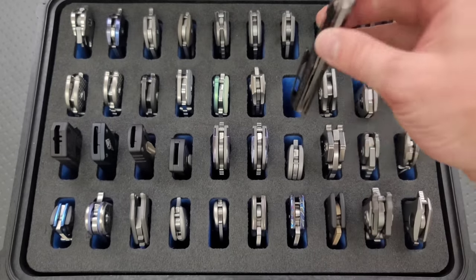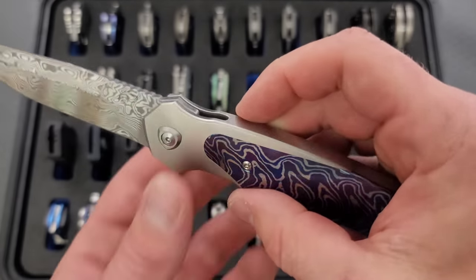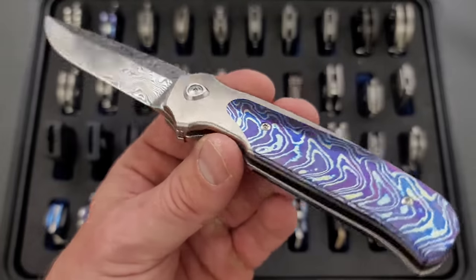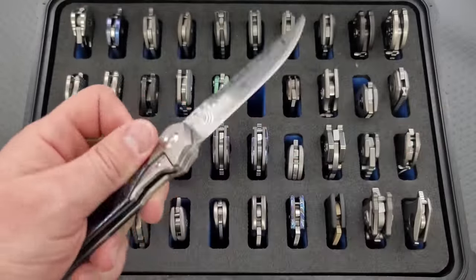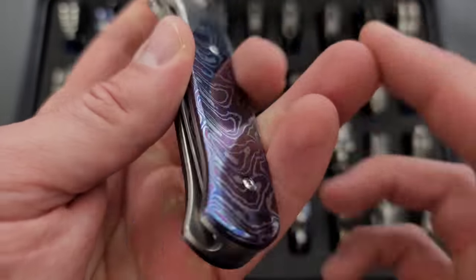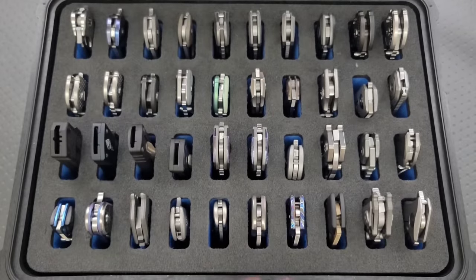This is the Liang Ma Model 18, which is also an integral. I picked this one up because I like the design, but really because he offered a few of them in Mokatai and Damasteel. This is a real wild combination — made by Riat. We have orange peel texturing on the titanium, Mokatai looks beautiful, and the Damasteel blade — some people find this aesthetic gaudy, a lot of people do. I really like it.